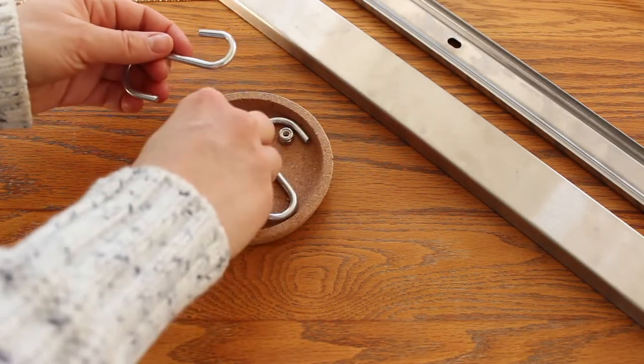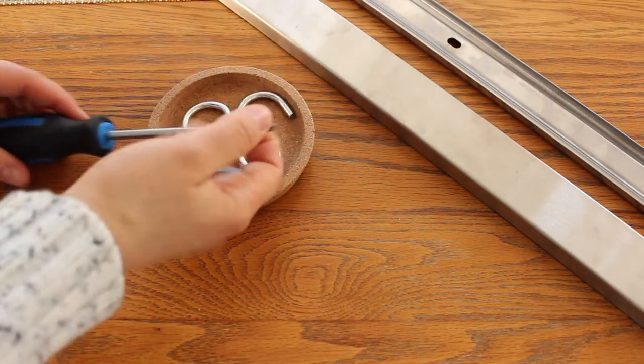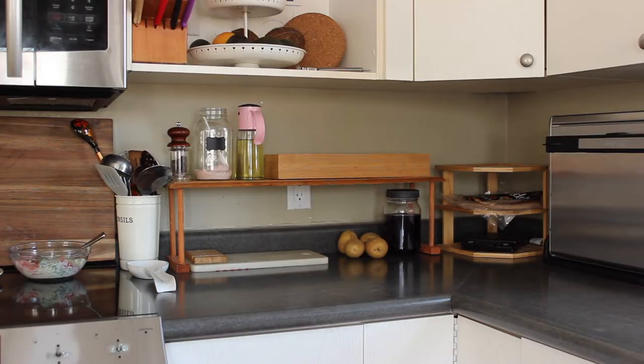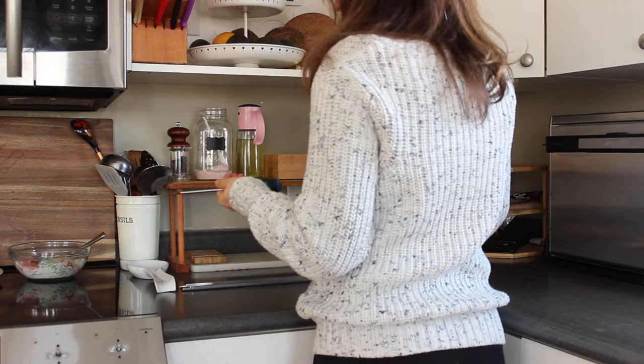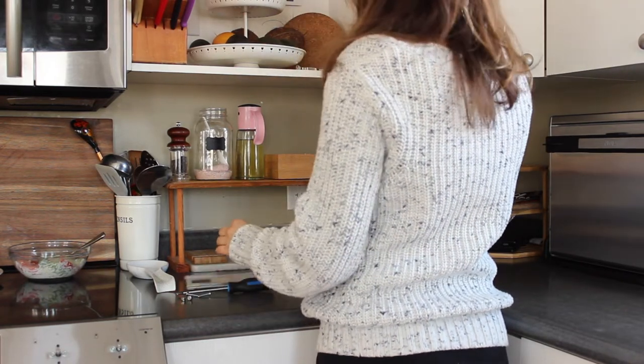For the first project I'll be organizing my measuring cups and measuring spoons. Right now I have them on the top shelf of the cupboard. Not only is this hard to reach, but they're also sort of haphazardly up there, taking too much space and not serving as much purpose as I'd like.